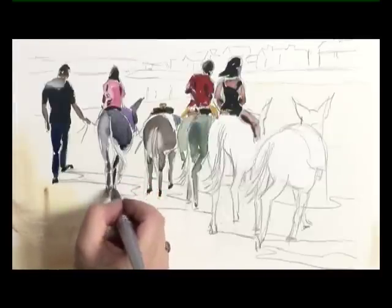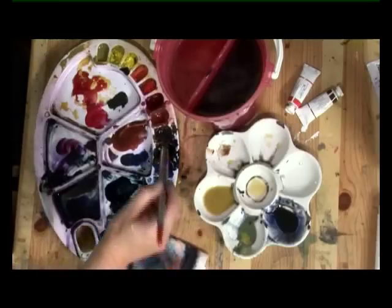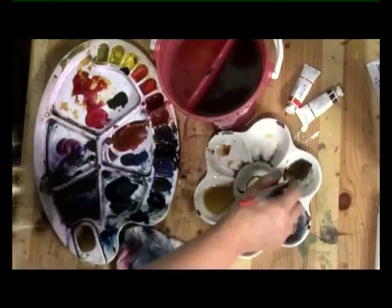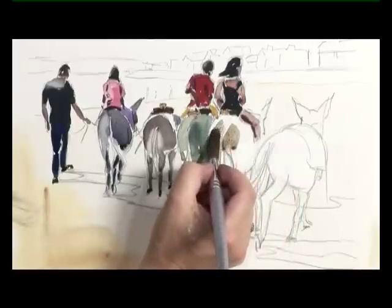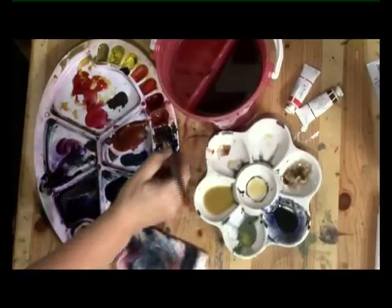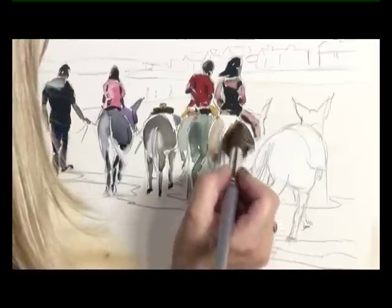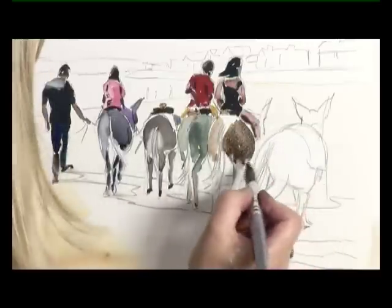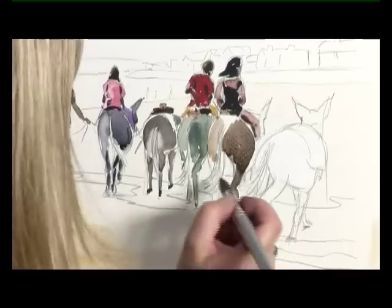I'm just putting the dark shapes into the legs. It's a nice dark leg there. And on to the next donkey — I think that can be more on the brown side. So again, where the light's hitting it, that's nice and light and then a thicker mix. Just quick, simple brush marks.